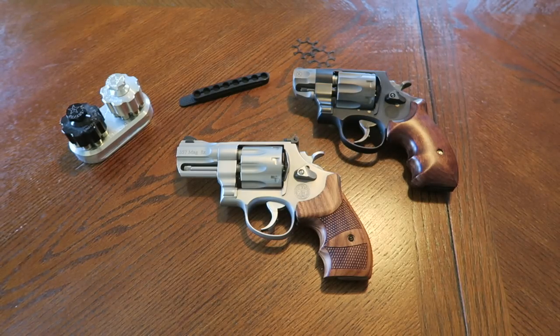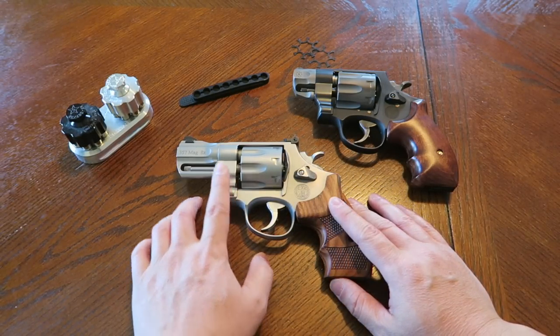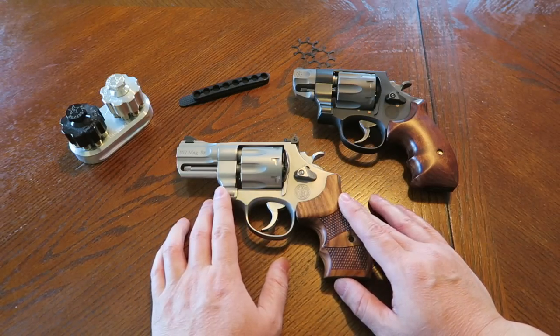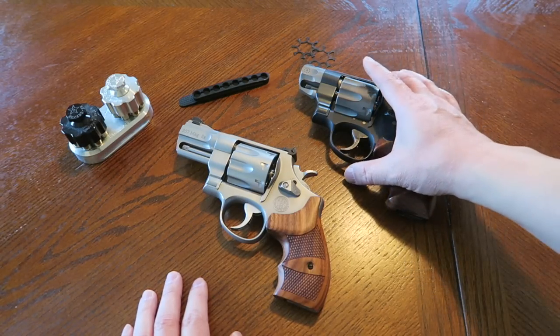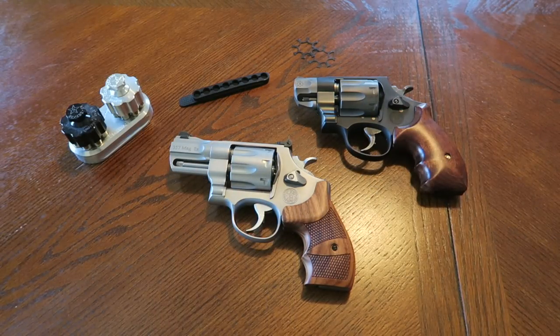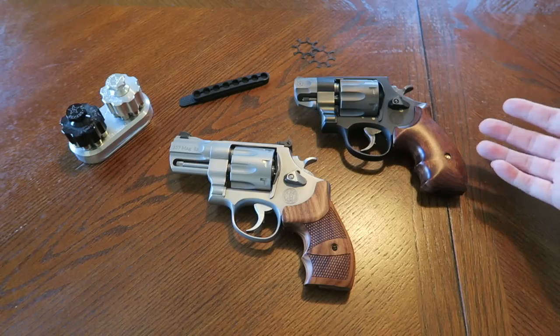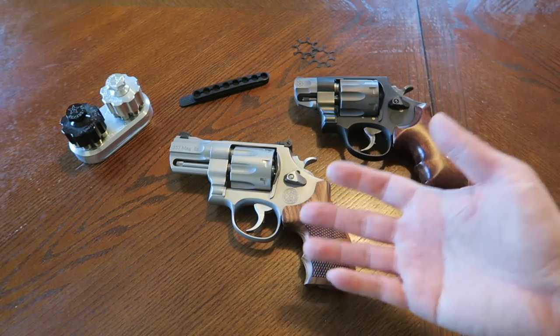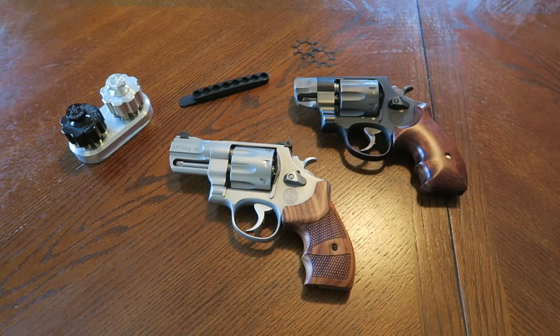What we have here is the Model 627, also known as the Bloodwork revolver, and the Model 327, known as the Pug Nose. These terms are not official Smith and Wesson names - I coined 'Pug Nose' in my unboxing video, and this one is called the Bloodwork revolver because Clint Eastwood had one in the movie Blood Work. These are just terms coined by people in gun circles.